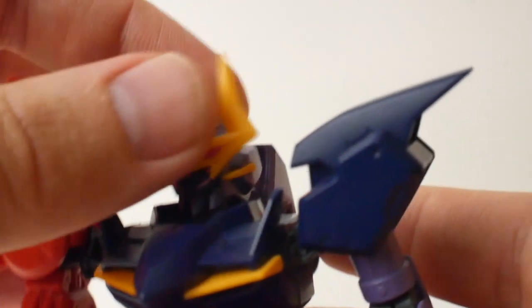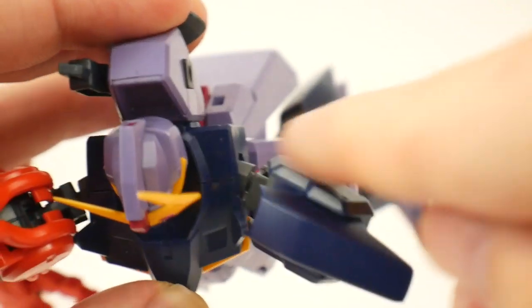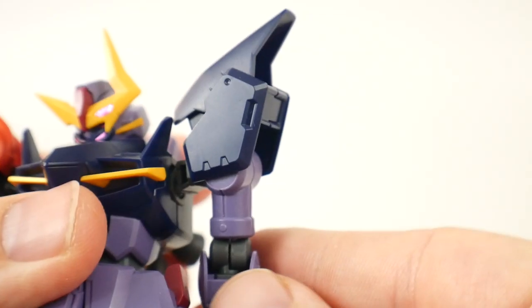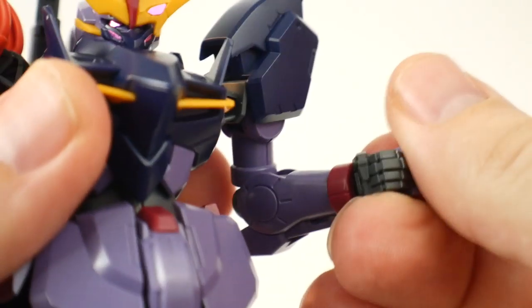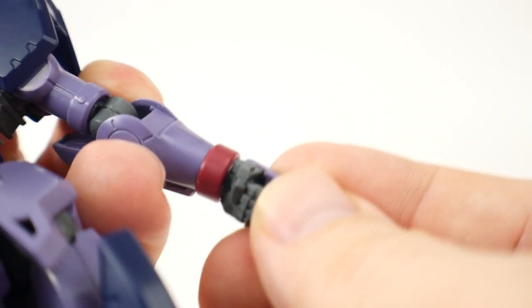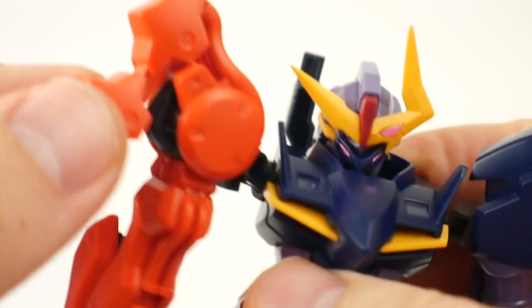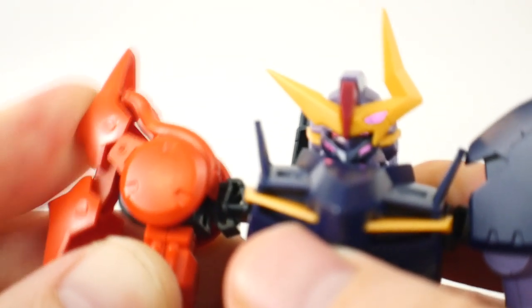For articulation, the head is on a ball joint. The shoulders are also on ball joints but can't come out due to the polycap on the inside. The shoulder can go up and down, rotate about that far, and bend about 90 degrees. You can rotate the forearm, and the hand is on a ball joint. Both sides are pretty much the same in terms of shoulder movement. The shoulder armor itself can move a little bit but it's difficult and tends to pop off.